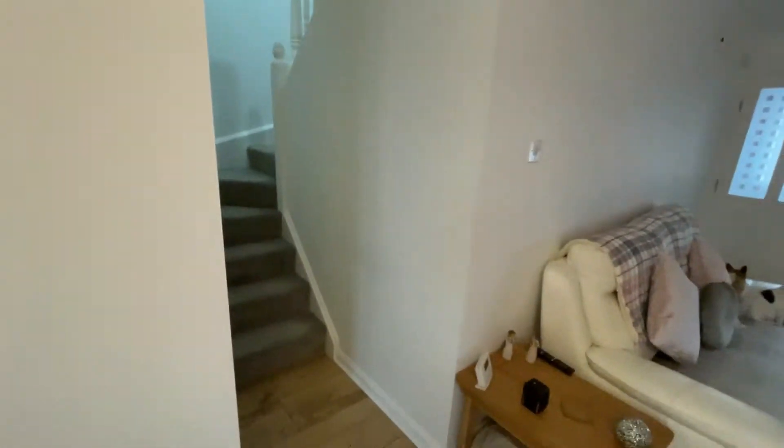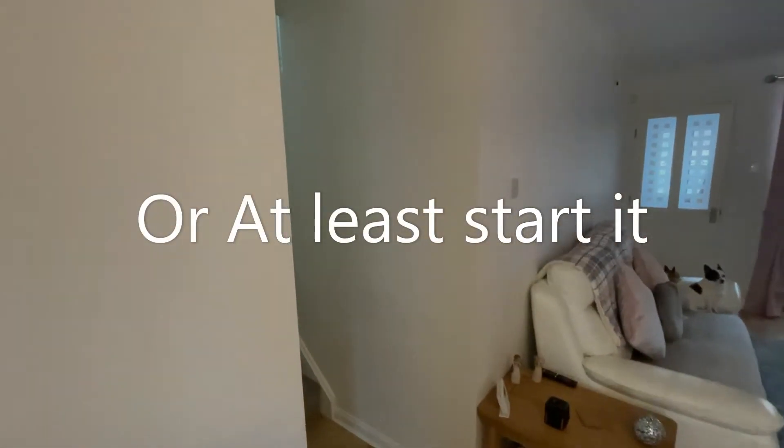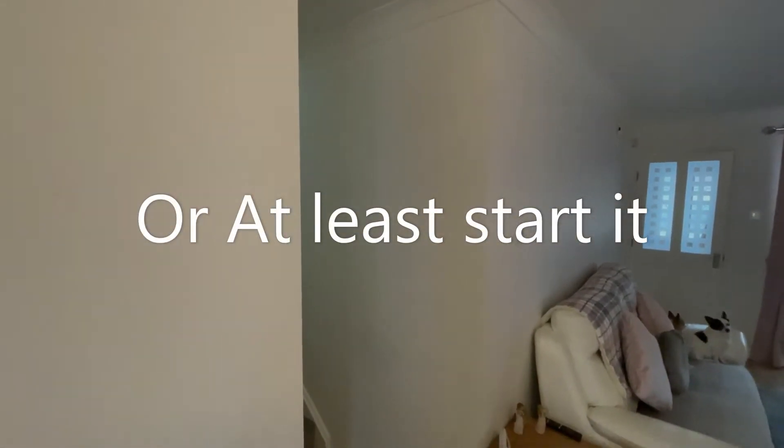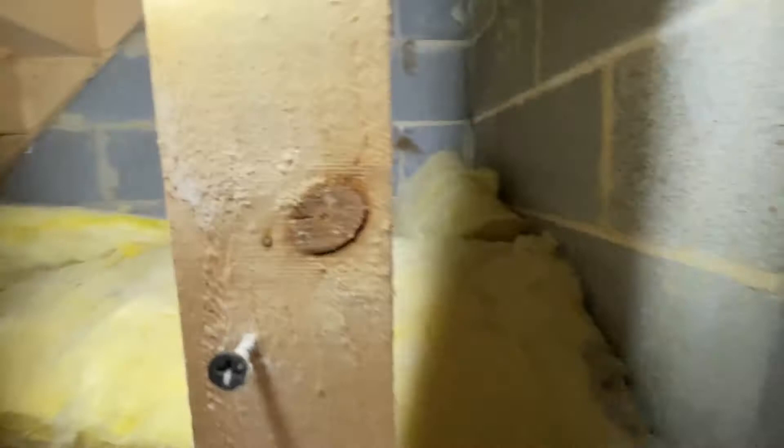Here you have the stairway, and behind this wall is the garage, but also the remainder of the staircase. What we're going to do today is build a new cupboard going just there. We could call it an inspection hall — that's what we've got to start with.